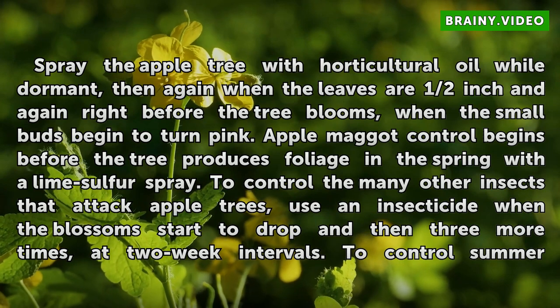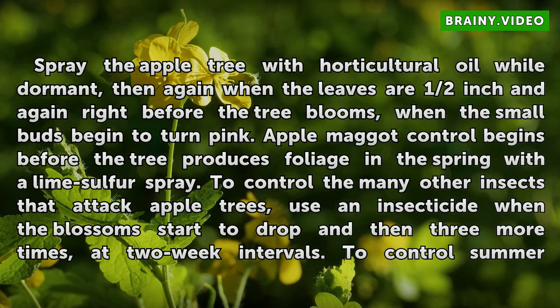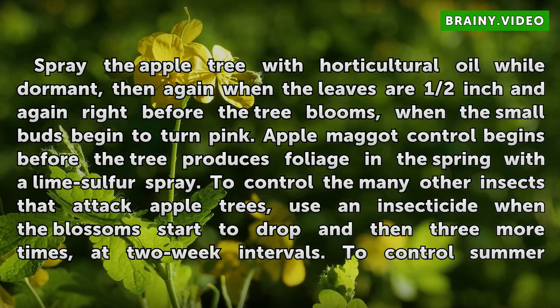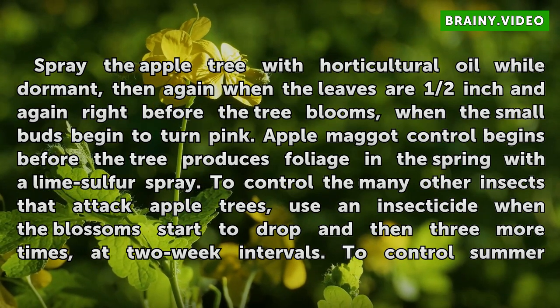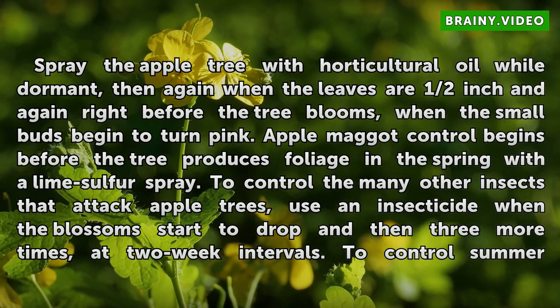Spray the apple tree with horticultural oil while dormant, then again when the leaves are half inch, and again right before the tree blooms when the small buds begin to turn pink. Apple maggot control begins before the tree produces foliage in the spring with the lime sulfur spray.